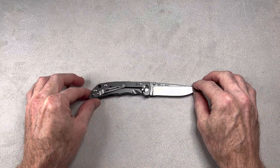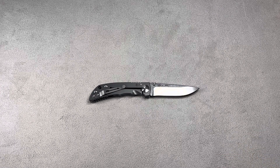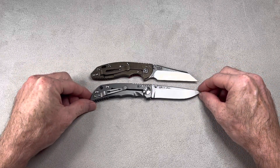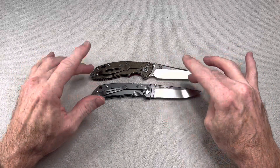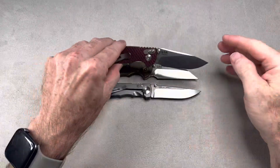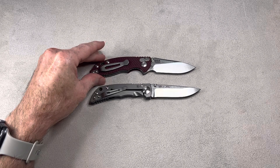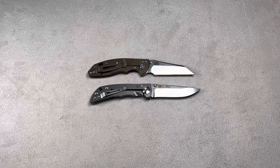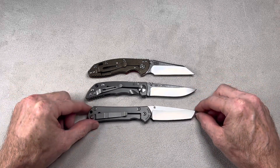Let's do some comparisons real quick. We'll do some stuff in that same range. If you're looking at the Harsey, you're probably also looking at the Hinderer XM18 — very similar in length and in more ways than one. I'm going to do a Versus video between these two, probably using the framework XM18. Keep an eye out for that. And another one you'd probably be looking at is the Small Sebenza 31 by Chris Reeve.